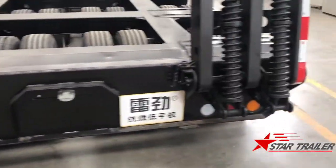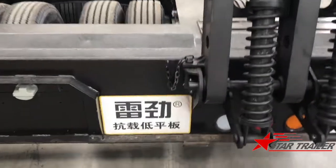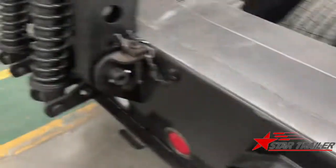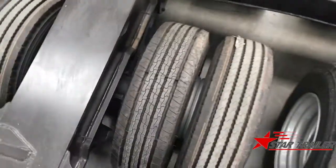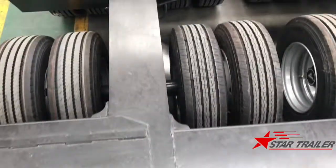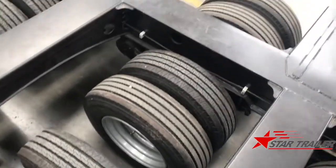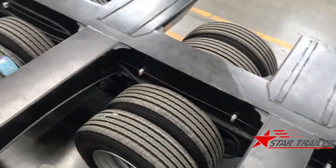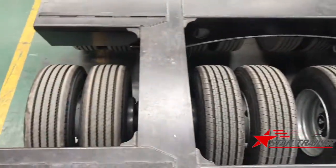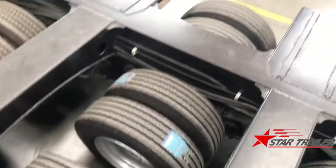Now we are at the rear of the trailer. Here is a safety bar to keep it up when it is not being used. Now we are on top of the trailer. It is very heavy because it is a rocket beam suspension, so the tires are exposed to the outside, which makes maintenance easier.